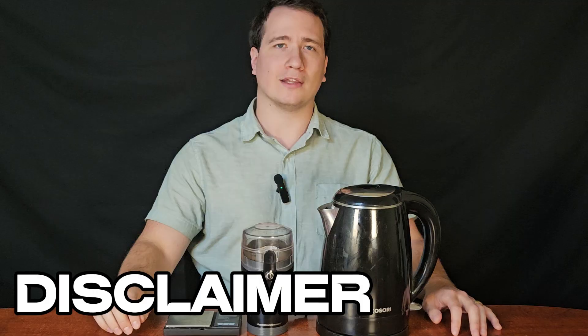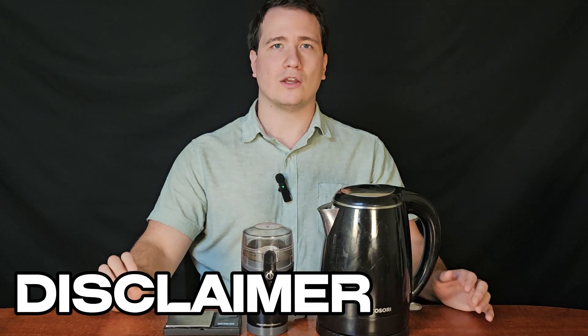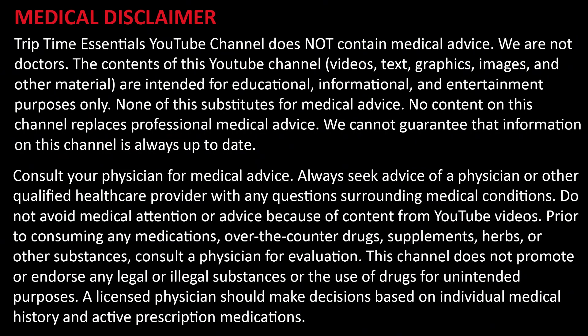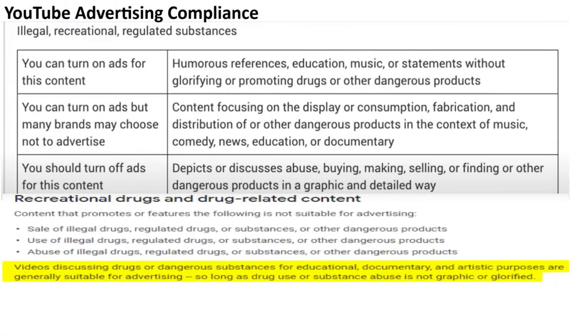I'm Aaron, a bioengineer and licensed psilocybin facilitator. TripTime Essentials is dedicated to psychedelic education and harm reduction. It's not medical advice and we never encourage the use of illegal substances.